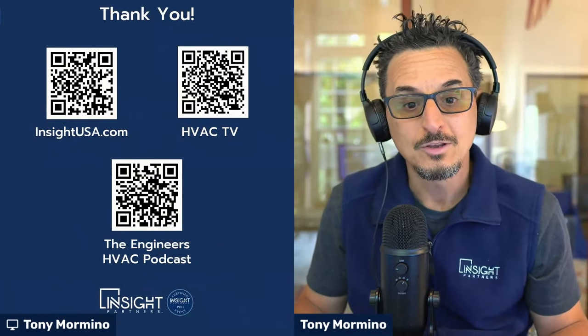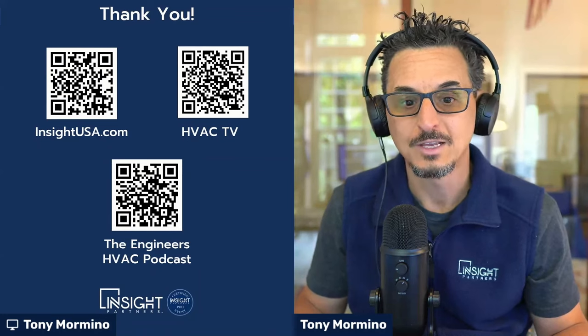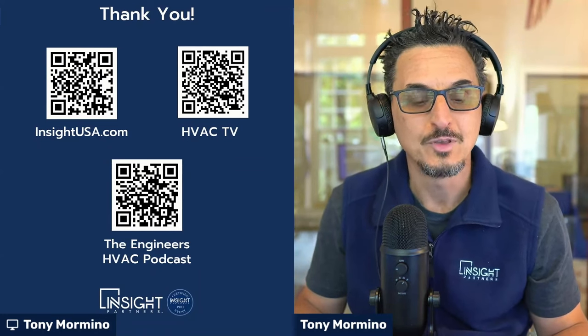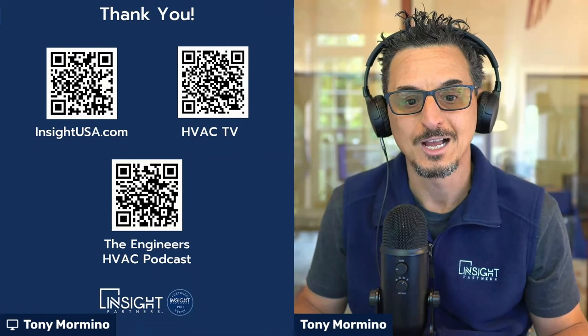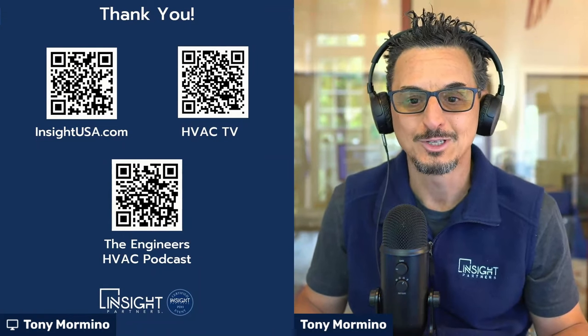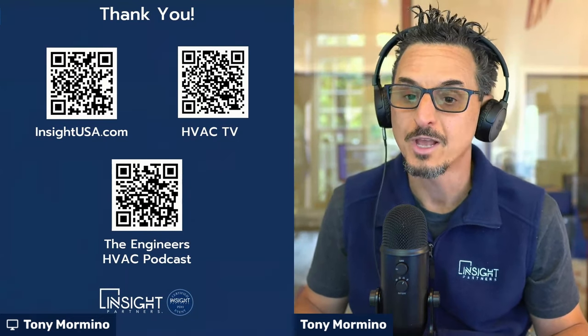Thanks for watching. You can connect with us through our Insight Partners HVAC TV YouTube channel, check out our website at insightusa.com, or check out the Engineers HVAC podcast, which is the podcast version of these videos. Thank you so much for joining — we hope you got something out of this.